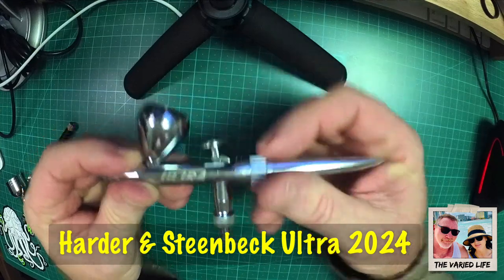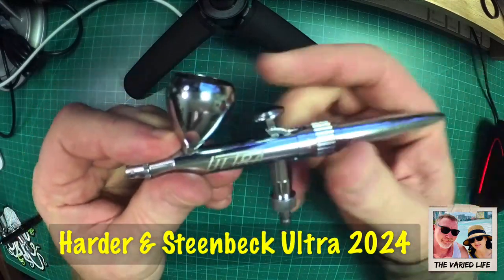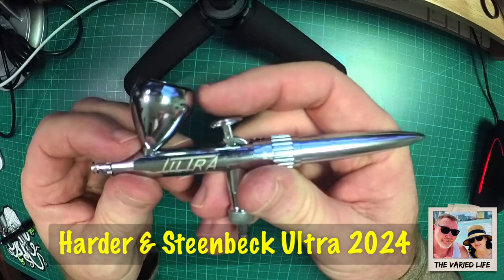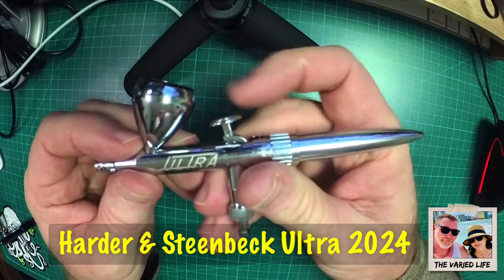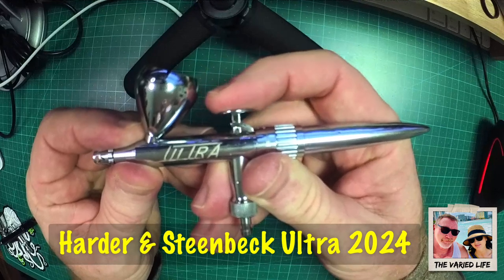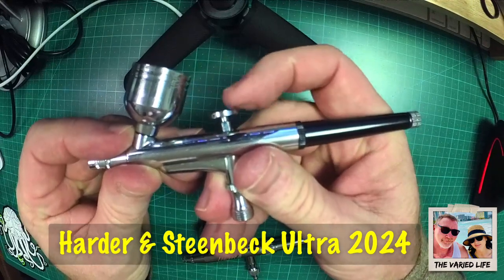The action on this Ultra is a lot smoother than the el-cheapo. On the cheap one the spring is a lot looser — not constant tension. On the Ultra 2024 the spring is a little stiffer but provides constant tension, which is really nice. With the el-cheapo you have to think 'push down first, then pull back,' but the tension isn't constant so you're kind of playing a guessing game. The distance of travel to activate the Ultra is also much shorter — just a little push down and then you can pull back — a huge difference compared to the cheap one.